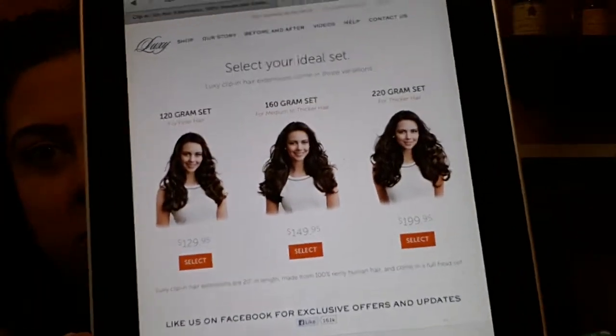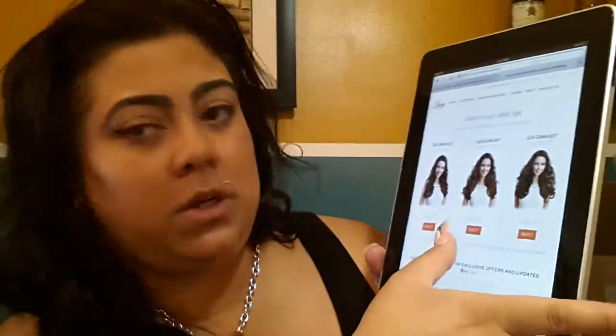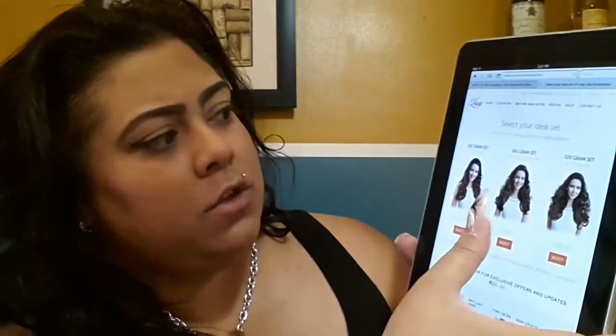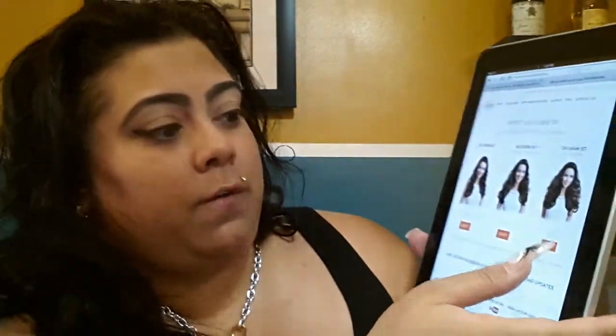They have right now the 120 gram set for fine thin hair for $129.95, the 160 gram set for medium to thicker hair for $149.95, and the 220 gram set for thicker hair for $199.95. At the time I bought it they didn't have the 220 gram — only the 120 and 160. I was like it's only $20 more for 40 more grams so that's when I bought the 160 gram and I love it, I do not regret it.